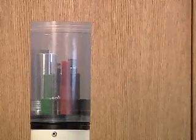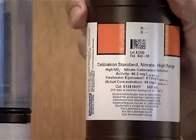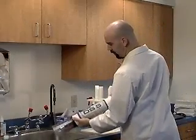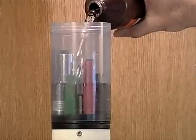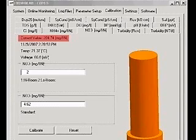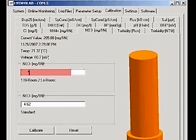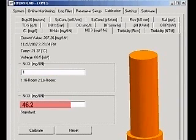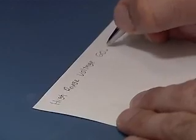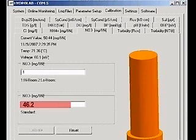Fill the cup about 25% with the Room Temperature High Standard and screw the storage cap on. Shake for 6 seconds. Remove the storage cap and pour the standard out. Fill the cup with Room Temperature High Standard again, this time covering the Ion tip and the pH sensor. Wait 5 minutes for the readings to stabilize. When the readings are stable, type a value of 1 in the first box to designate the high standard. Type 46.2 into the second box and click Calibrate. A calibration successful message will appear. Record the temperature and the voltage reading. Note, the value typed into the box is the Ion Activity, but the value appearing in the current value display will be the Ion Concentration.